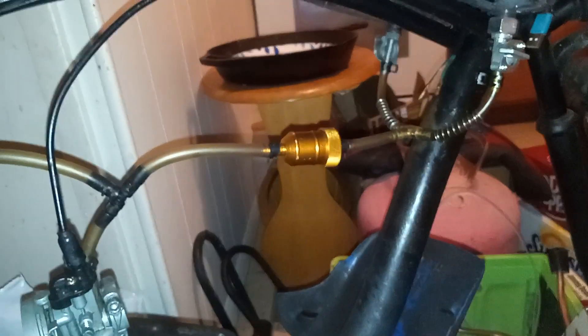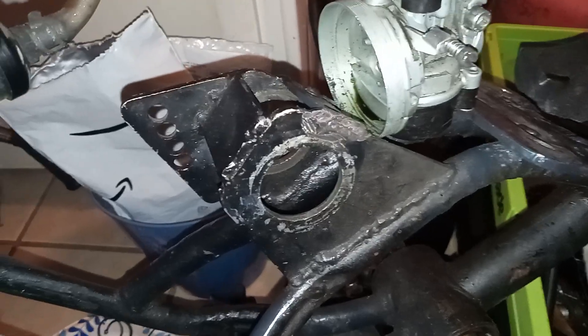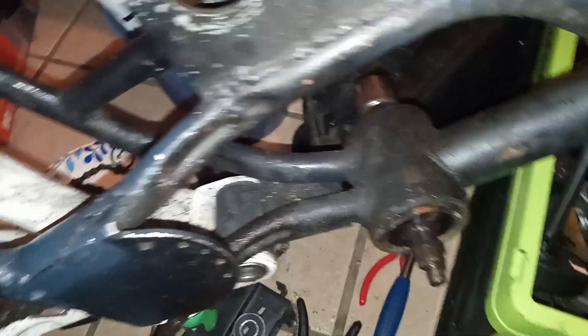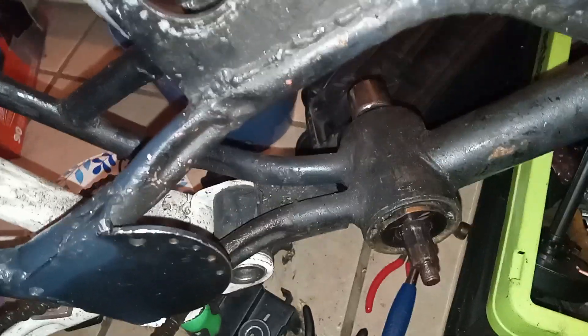If I can do that, I'll probably have the radiator set up somewhere right up here under the fuel tank. But that's all just theory right now.